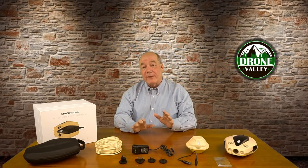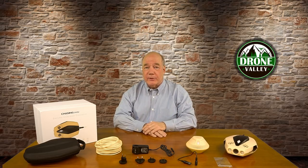Hey there drone fans, Rick here again from Drone Valley. In today's clip I'll be doing an unboxing and taking a closer look at the new Chasing Dory underwater drone from our friends over at Chasing Innovation.